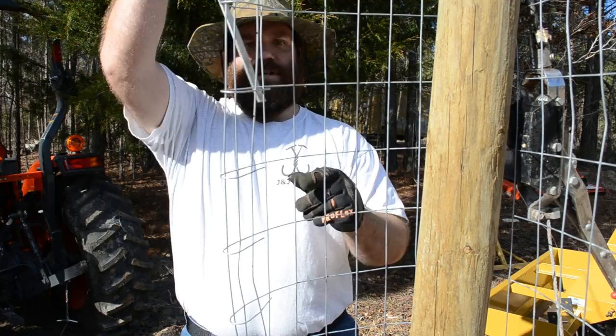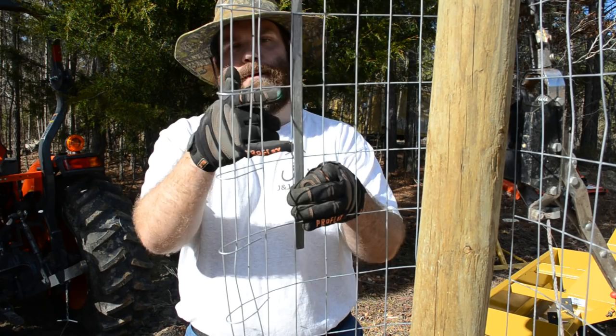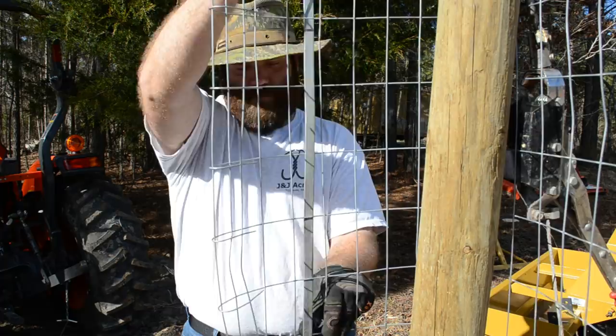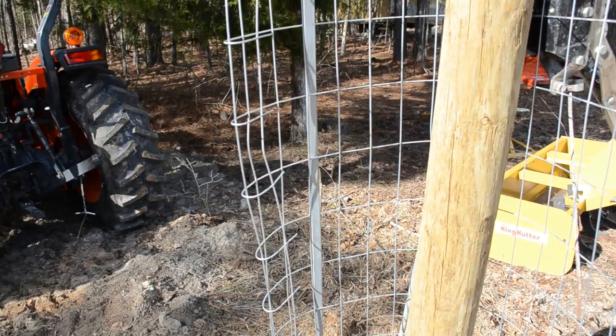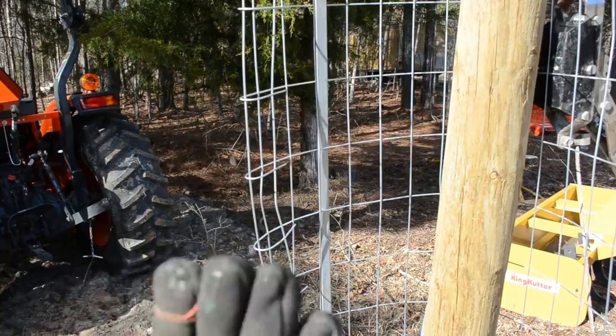Connecting the tensioner is easy enough. You're going to intertwine it into your fence — I'm going to go two horizontals on one side of the tension bar and then two horizontals on the other side, connecting it all the way down. The point of this is to give you something to pull on that's not going to easily bend, because you have the full width of the tension bar to pull against.